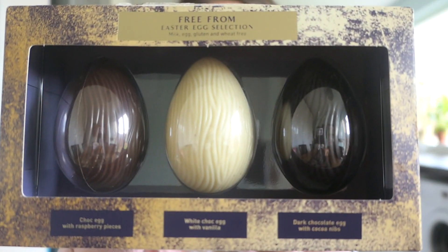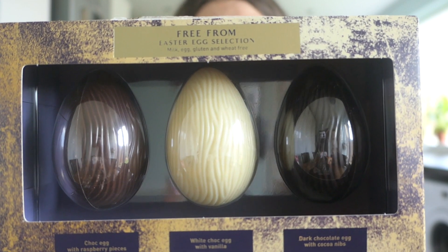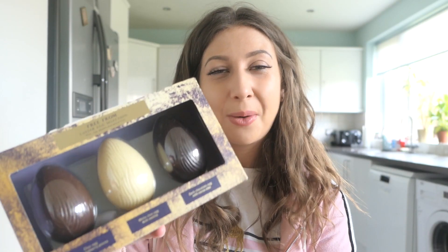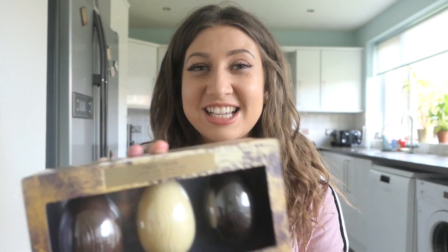The next one I picked up I got from Asda — it's a free-from Easter Egg Selection Box from the Asda Extra Special range. The first egg in the pack is chocolate egg with raspberry pieces, the second is white chocolate egg with vanilla, and the third is dark chocolate egg with cocoa nibs. You've got a good selection there, so if you don't like one, hopefully you'll like another.